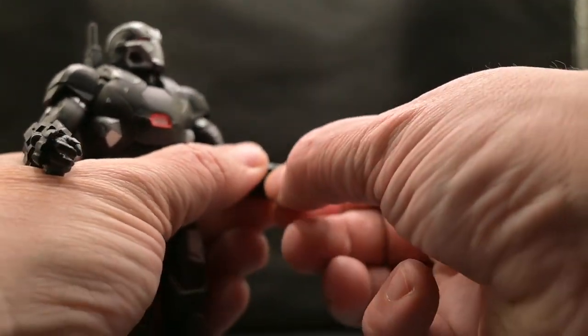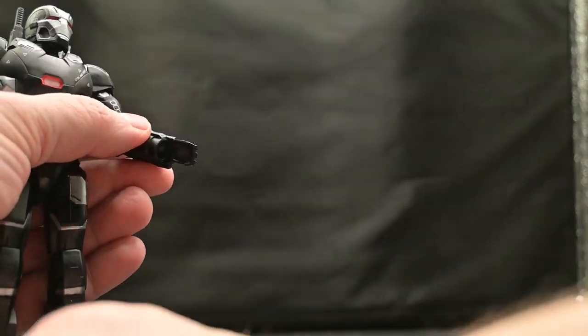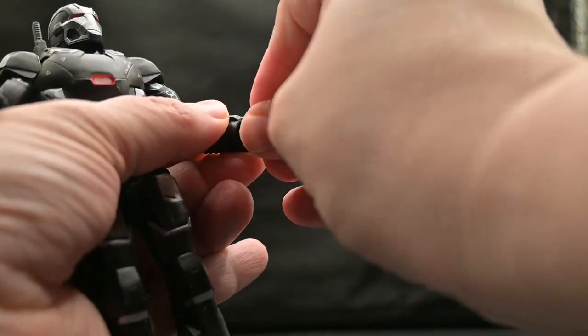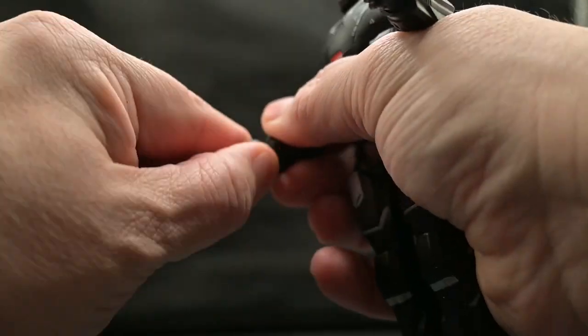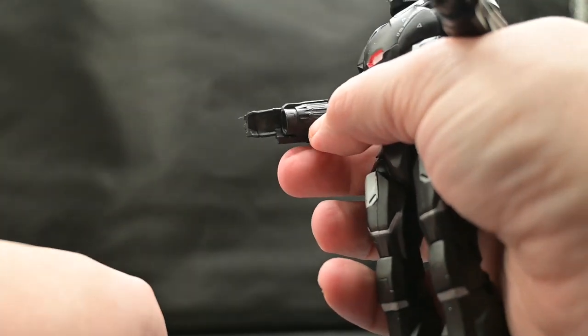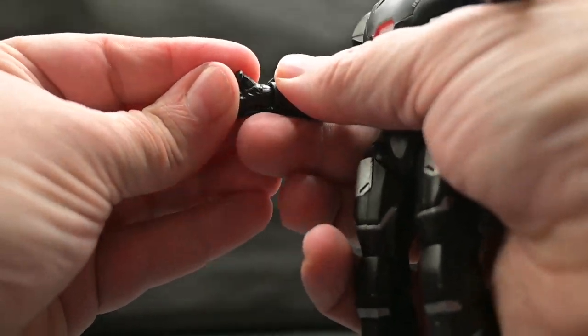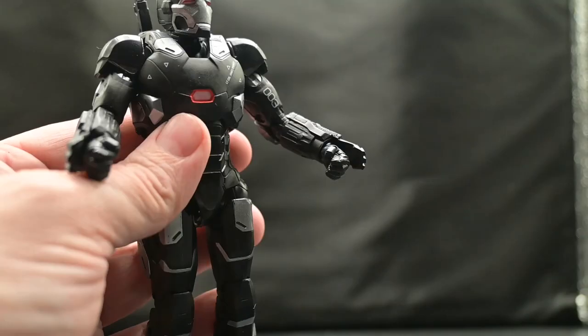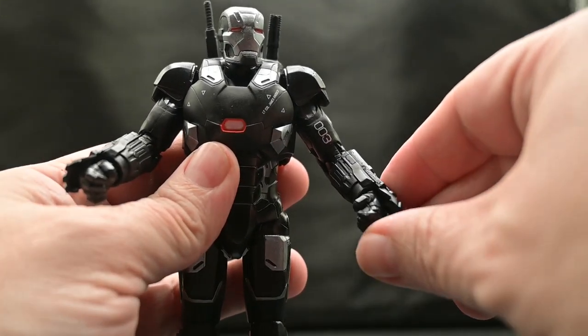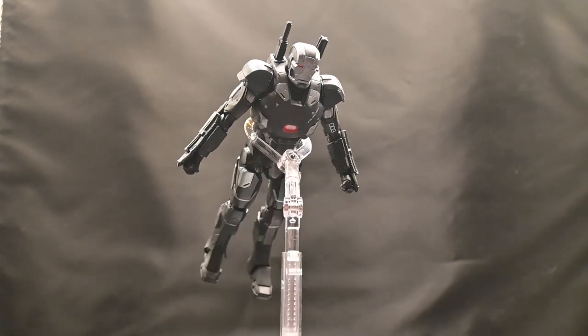To swap out his hands, all you have to do is pull the hand out like so, and then you can just plug in the new hand, which is a fist. On the other side you can do the same thing — just pull that out and plug in the fist. They have horizontal bends on them as well. That's how he looks having his fists on instead of his gripping hands.